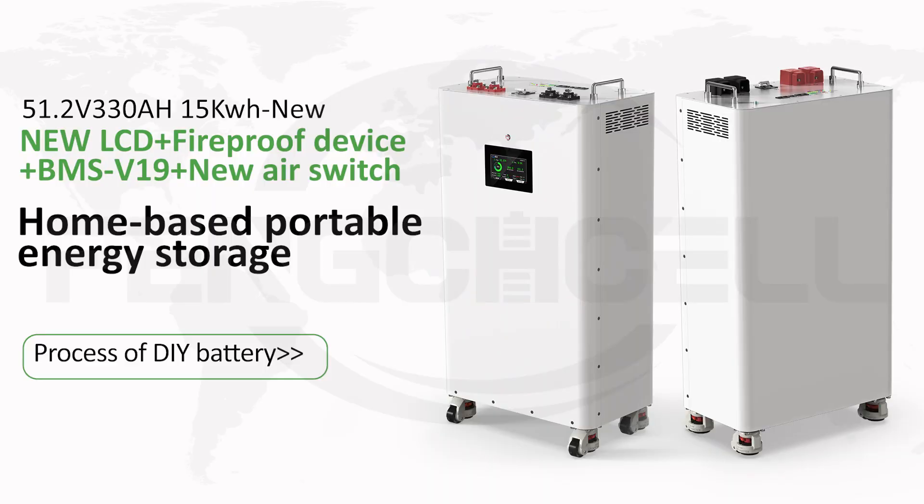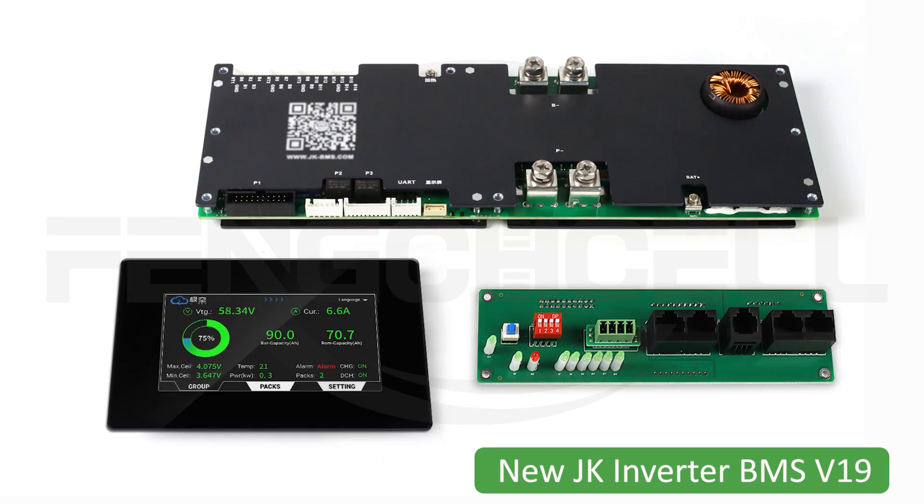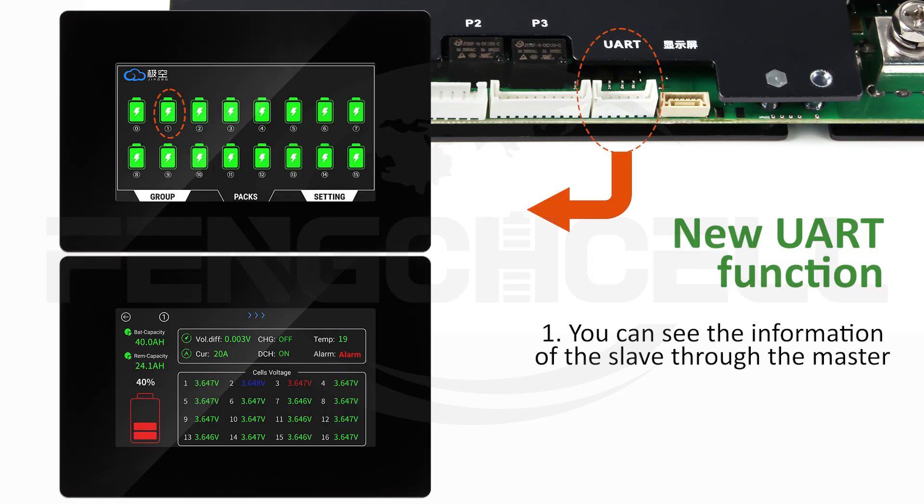Home-based Portable Energy Storage featuring the new BMS V19 with new UART function.